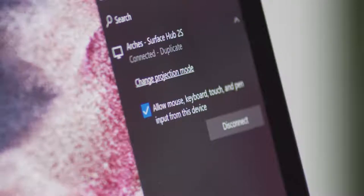Make sure the box is checked allowing mouse, keyboard, touch, and pen input from the Surface Hub. Now you can leave your device at your seat and still interact with it using pen and touch on the Surface Hub.